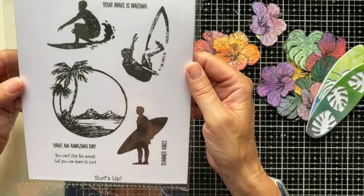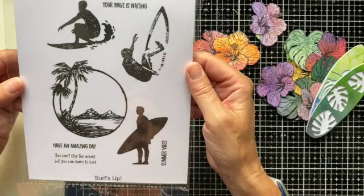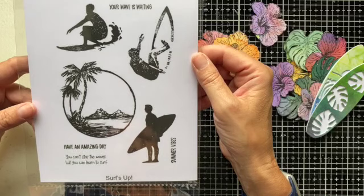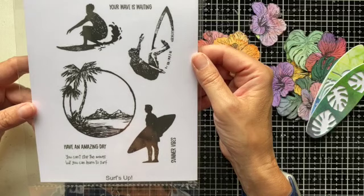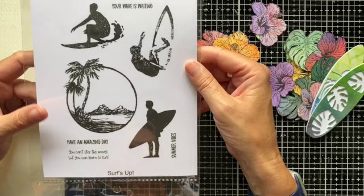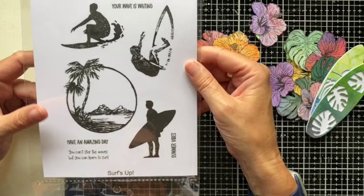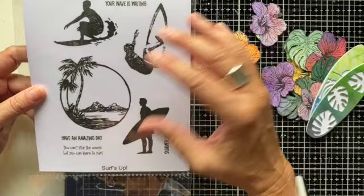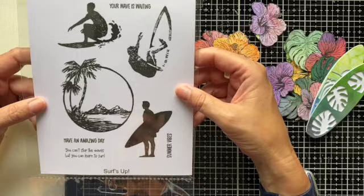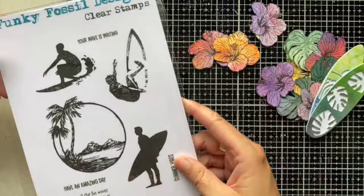Then let me take you to the next one, which is called Surf's Up. Very much a summery vibe here too. Silhouette images predominantly, but they're kind of sketchy silhouette feels, so they're not completely solid black, but they will look great against inky backgrounds and seascapes. Just a fun set for all ages. You've got your three surfers in different poses, along with a lovely framed tropical scene. This set has four sentiments as well. I love using silhouettes on my cards because it's a great way of using all those fabulous backgrounds that we love making.